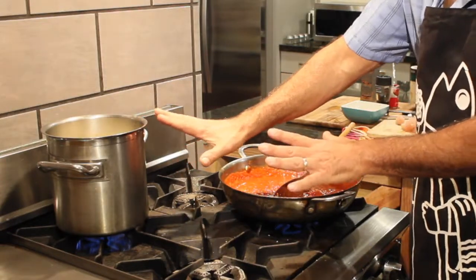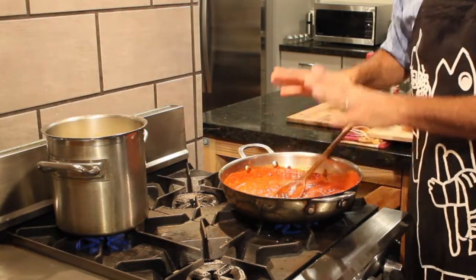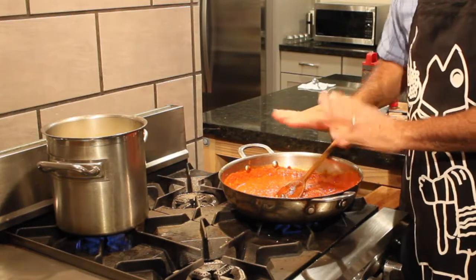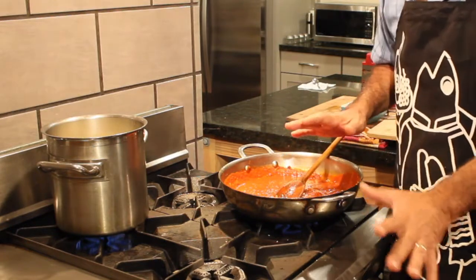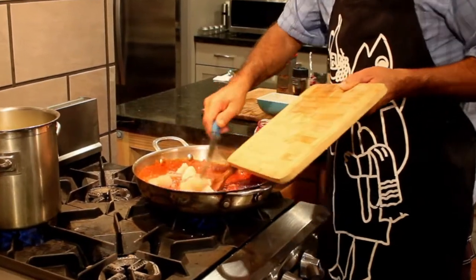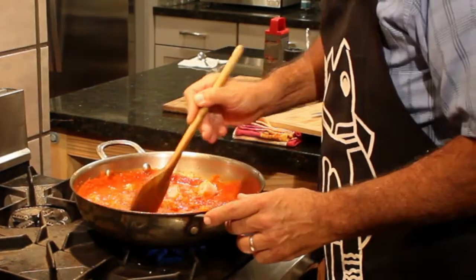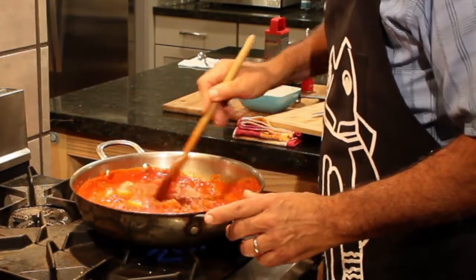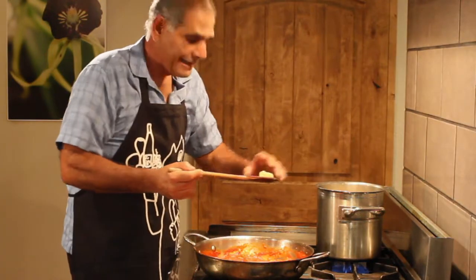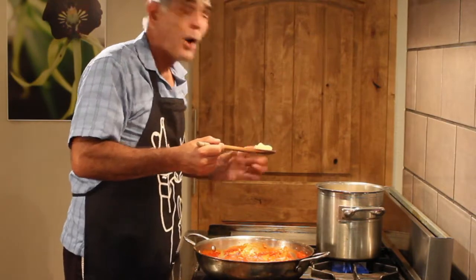Now it's time to add the fish straight into the pasta sauce — that's just going to take a minute or two max, and then I'm going to turn the fire off. Look at that — this is going to cook up quick. It should be time for the pasta to be ready.